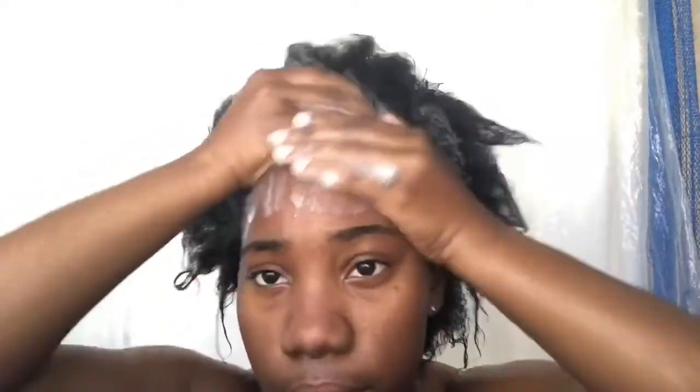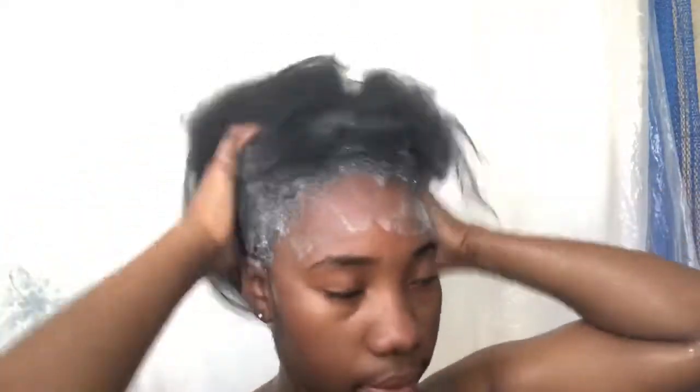I don't use a lot of the charcoal shampoo because I don't have a lot of hair and it dries my hair out, so I just use it on my roots and let the water wash it down through my ends. For the African soap, I rub it between the palms of my hands so it has a soapy consistency and then put it all over my head — yes, get those edges!